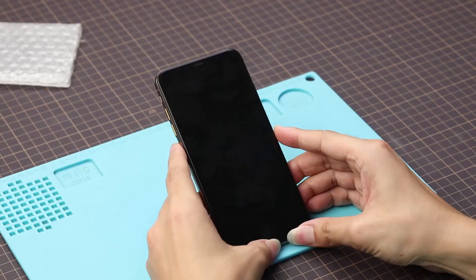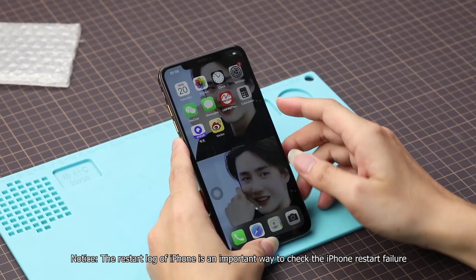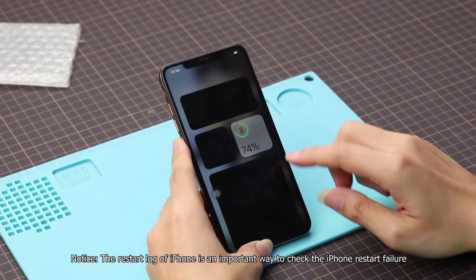Let us see it together. The restart log of iPhone is an important way to check the iPhone restart failure.